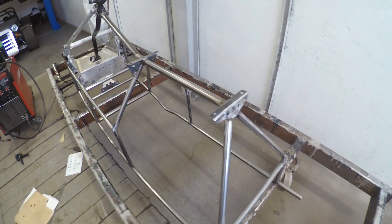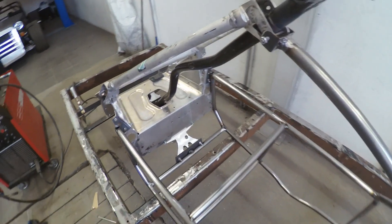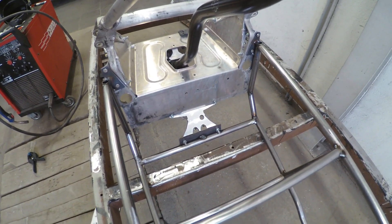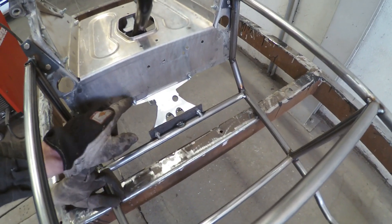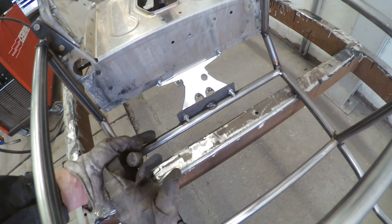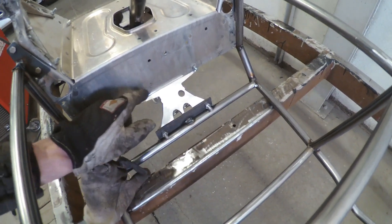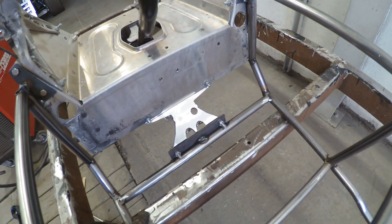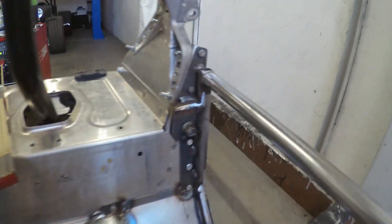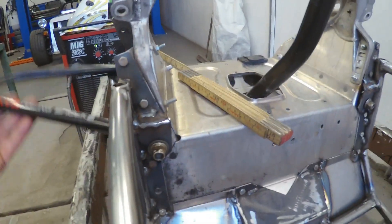I've done some brackets for the seating and also for the steering column. Now I'm thinking about the front end — how to solve it the best way without it getting too heavy. I think by putting a 2mm plate here, 2mm there, 3mm for the wishbone, and 1mm on both sides, that would be the lightest and also the strongest approach because these points have to be quite durable. The plates in the front end are finished. I've done the upper rear wishbone bracket.